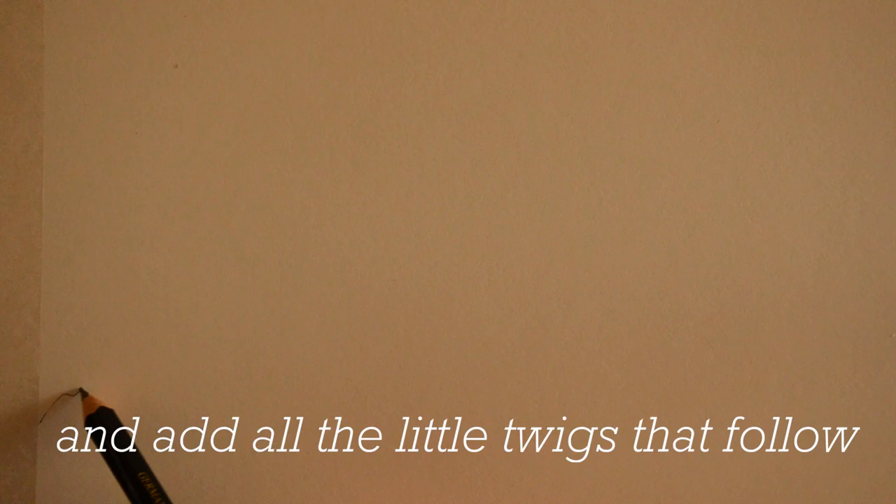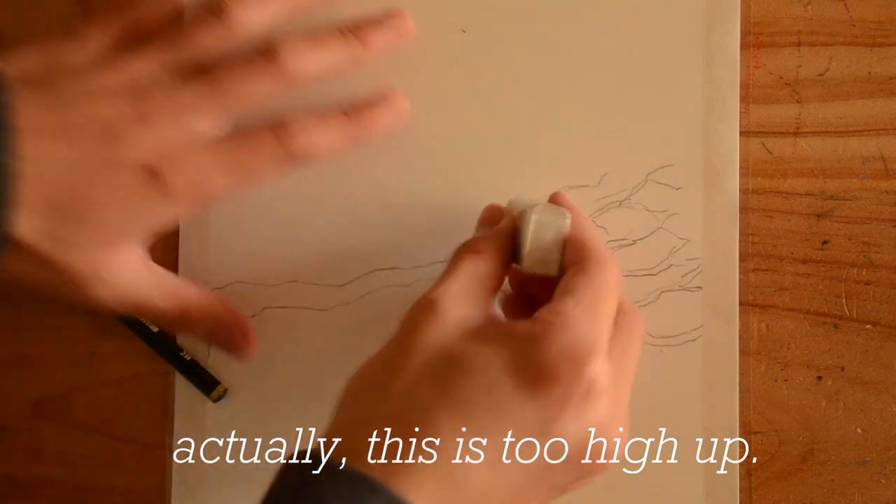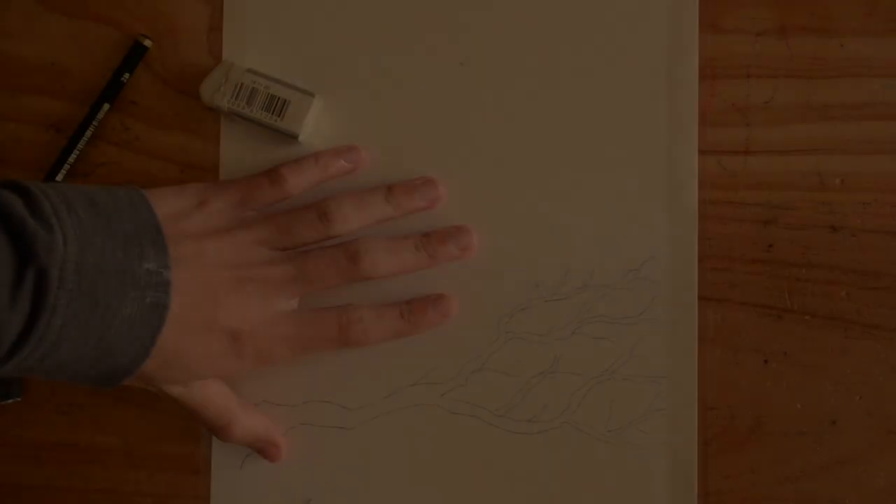Sketch out a tree branch and add all the little tweaks that follow. Actually, this is too high up. Erase it all and start again. Much better.